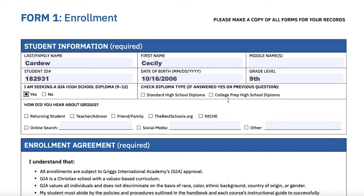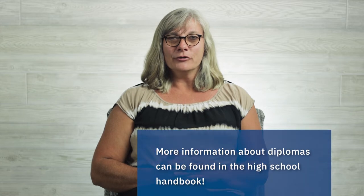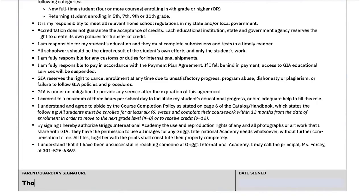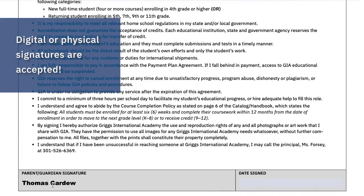Now, if you checked yes to the last question, select the diploma type you're working to receive. Remember, more information about the diploma types can be found in the high school handbook. Be sure to include a parent or guardian signature and date, and remember that digital signatures are okay.